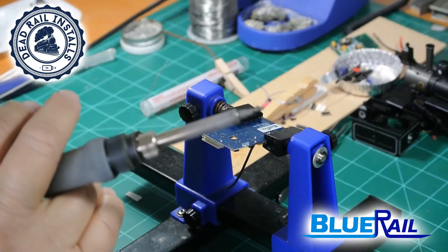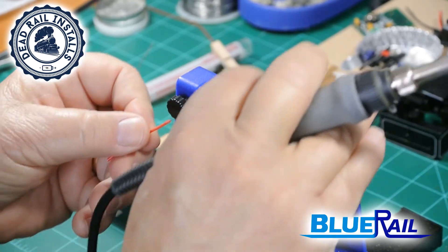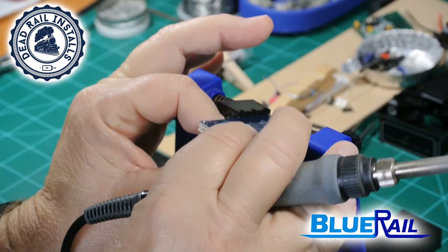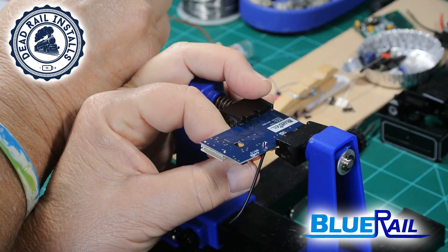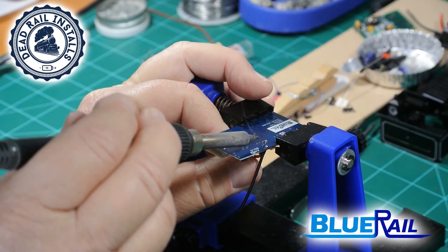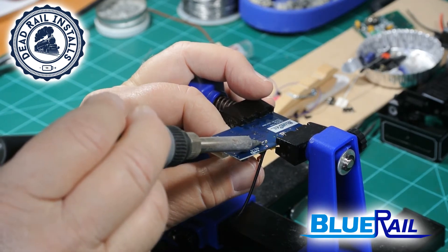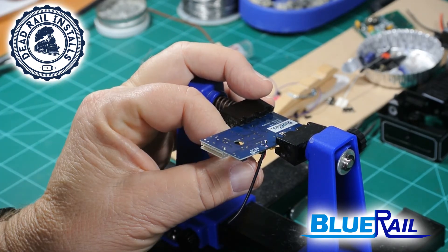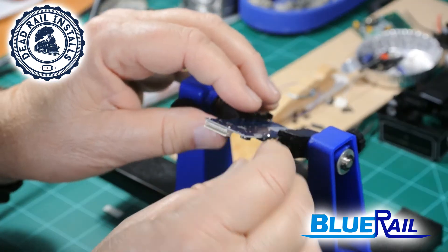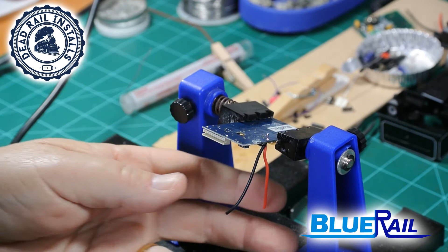Now let me do the red wire — it's much easier. Turn it back over, and for the red wire I don't actually need to add extra flux to it because it will take right away, as you are about to see. Make sure it's sticking straight up — that's more cosmetic than anything — and that is it.